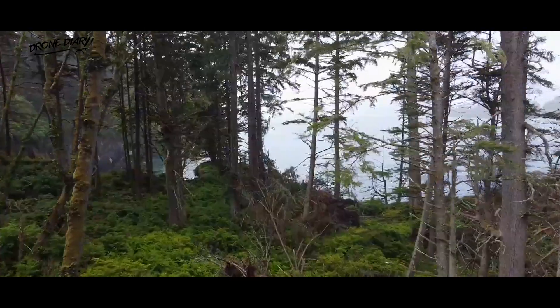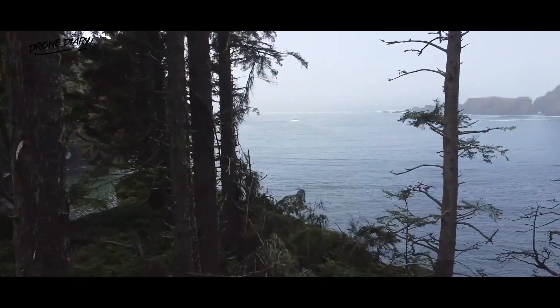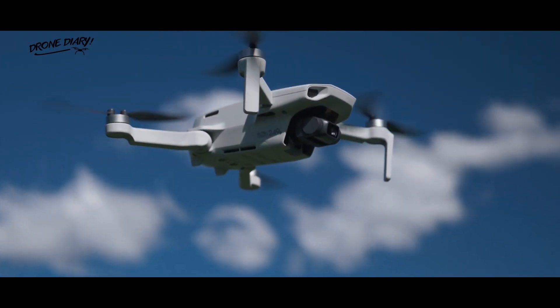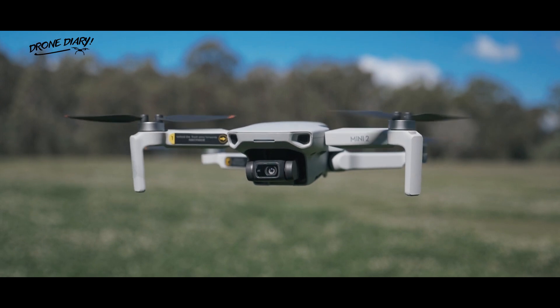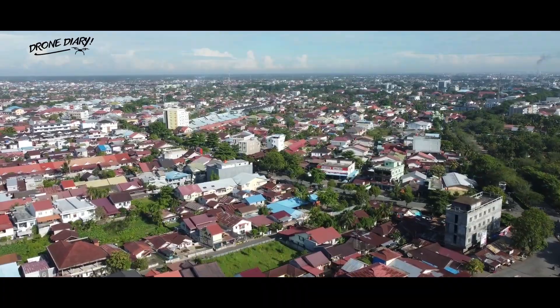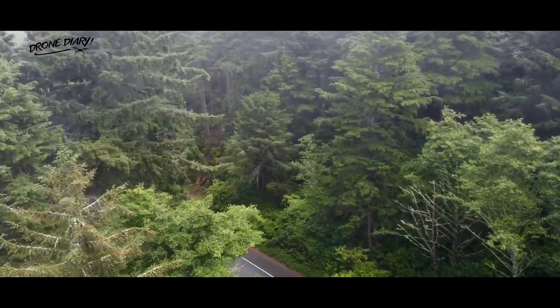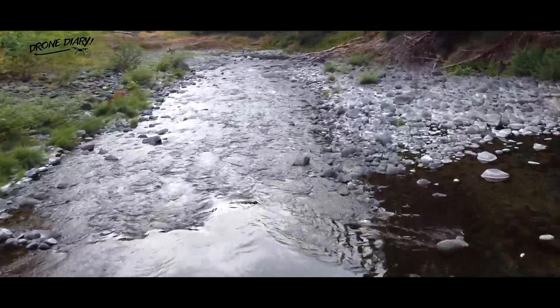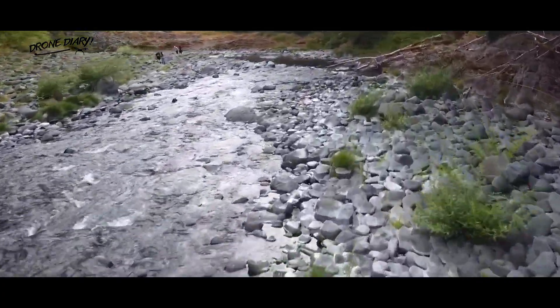The best camera in the world won't capture good footage without the proper stabilization system. Luckily, both the DJI Mavic Mini 2 and the DJI Mini SE use the same 3-axis motorized gimbal to ensure consistent, smooth video in various shooting conditions. This means that even if you're shooting in a windy climate or high up in the mountains, you can rely on both of these drones to keep your footage from getting choppy and ruining the shot.